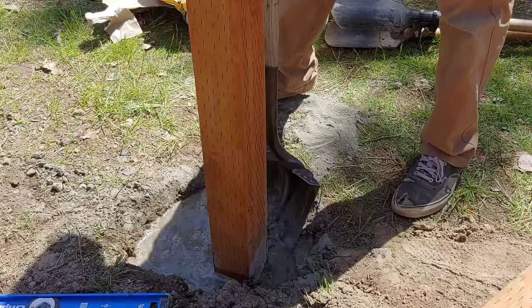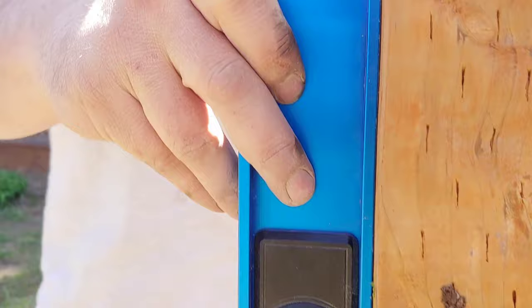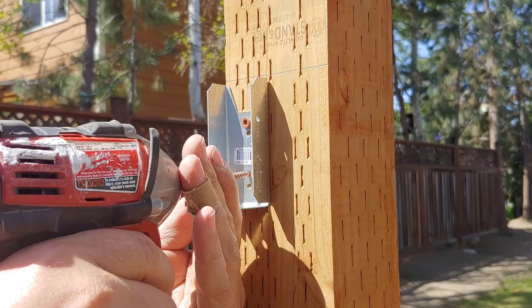Once it's nice and straight you can choose to just brace it to the ground with some landscape stakes screwed into the fence post or some two by fours. Be sure to check the cement mix instructions for the correct dry time and then wait that length of time before moving on.